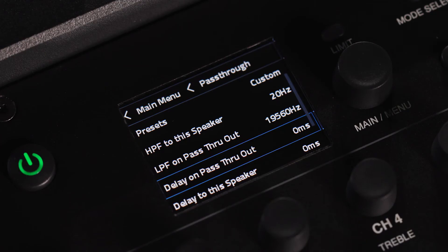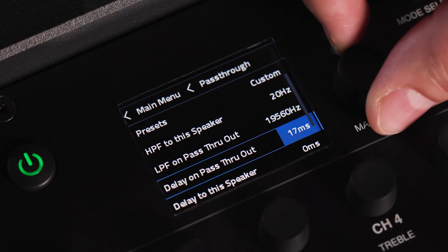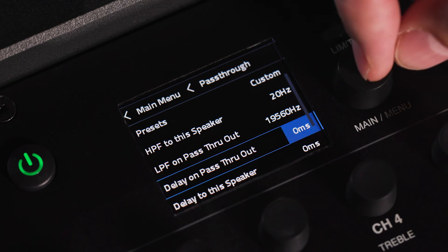Speaker delay is used to properly time align the sound coming from speakers placed at various distances from the source speaker. You can delay speakers in one of two ways: by delaying the signal to the power amp section or by delaying the pass-through output signal.